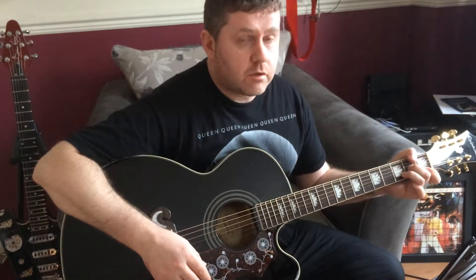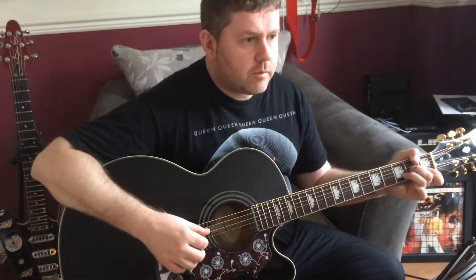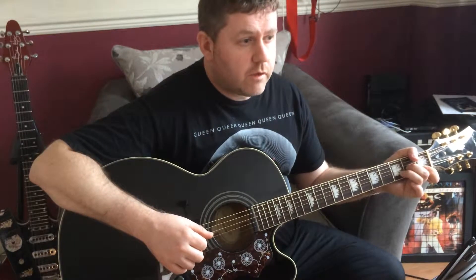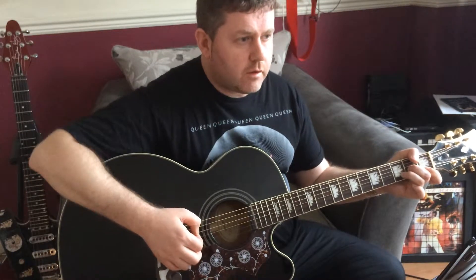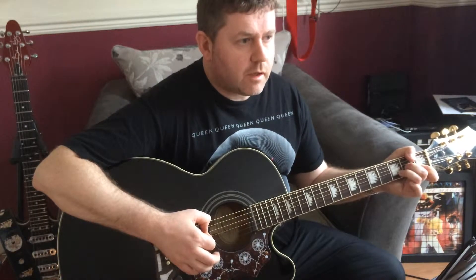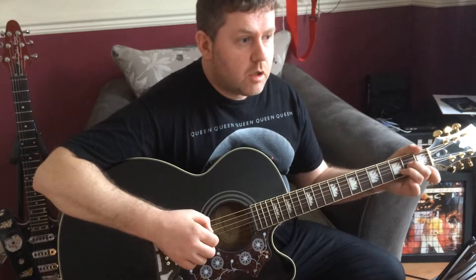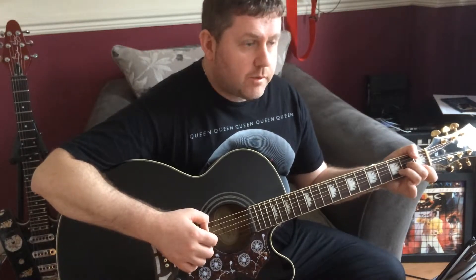I've taken the chords for this particular song straight out of the Queen A Kind of Magic songbook, but I'm going to argue that the chords in the songbook don't quite sound right for the intro. The book says to go from D minor to a C slash D chord, but D minor to A minor seems to fit better when I play along. You may want to go along with the book, but try it out and see what you think. For me, the intro is D minor to A minor.